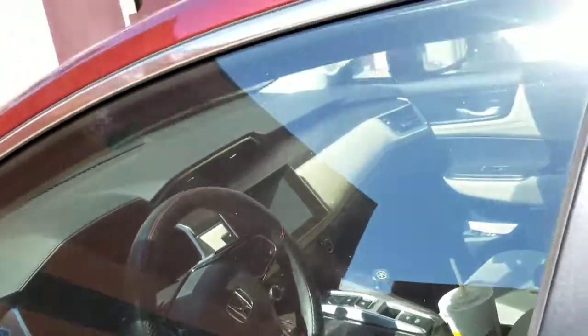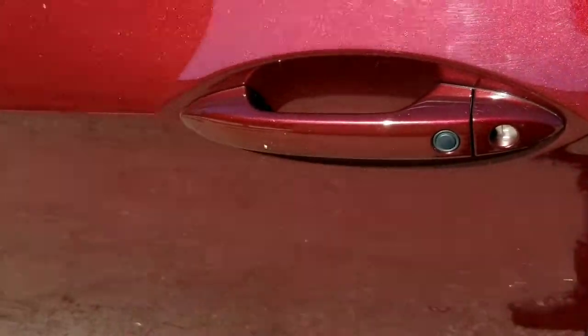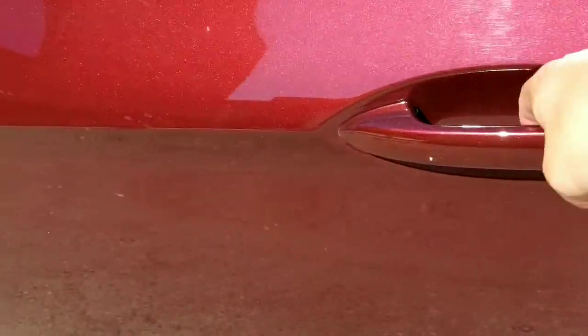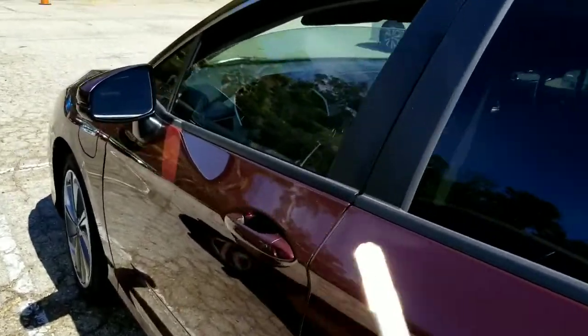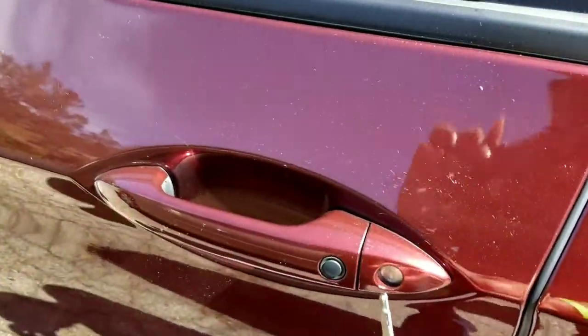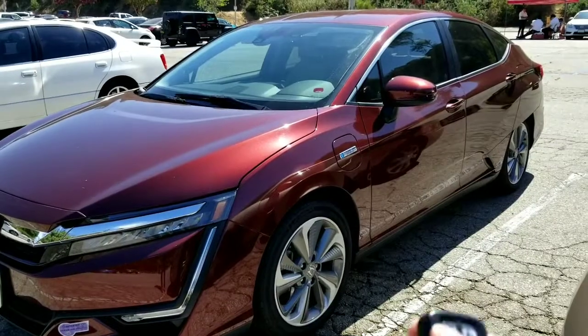It closes all four windows, which is very convenient. This is also really handy if you left a rear window or front window open — just use the key instead of having to start the car and jump in. Slip the key in and turn it clockwise and it'll close that one window.